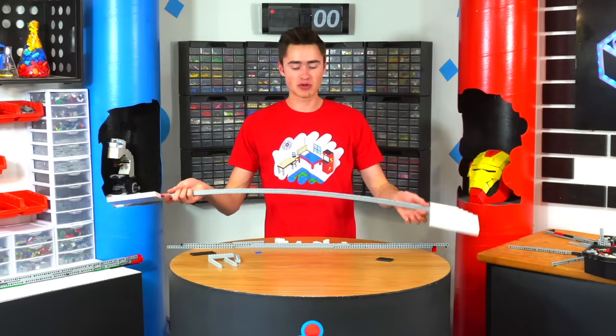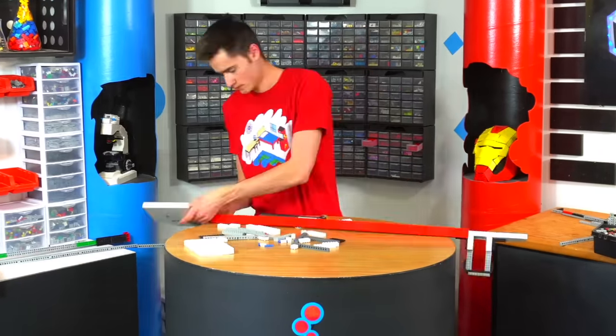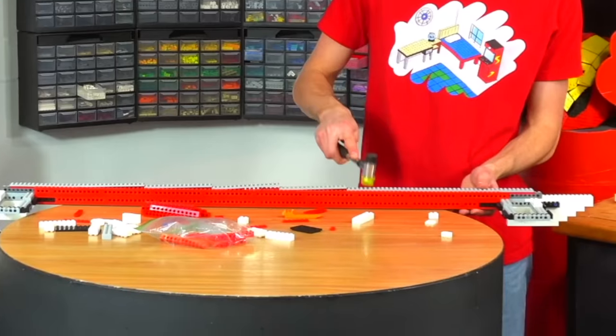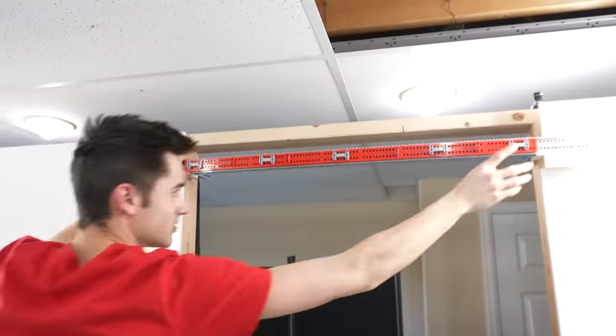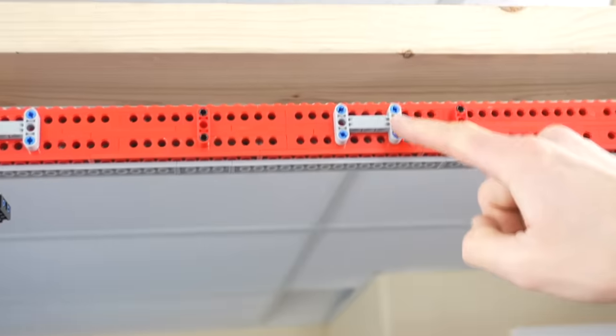Now I have this big long Technic beam going across. As you can see, this won't hold my weight, so we're going to add multiple more layers of Technic, and then lock it together with vertical lift arms to make it thick and strong, and then we'll test it out. There it is — let's install it and see if it works. Here we have the pull-up bar. I've made it really, really strong.